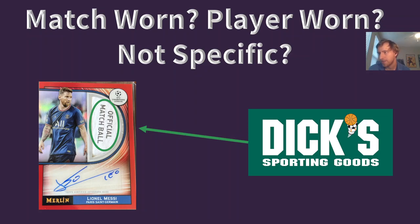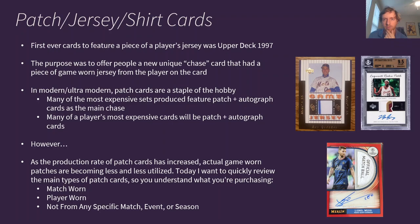All right folks, JamesCardsFC here. Thanks for clicking on today's video. I wanted to do a quick review of what match-worn, player-worn, and non-game-specific patch language actually means on the back of patch cards. I did a video a while back on autographs — the difference between stickers and on-card — and today I wanted to do a follow-up on that covering patches, whether they're game-worn, match-worn, or player-worn. So I wanted to review all the different types, share my opinions, and cover what's going on in that end of the hobby.